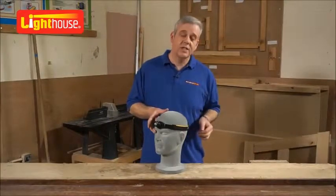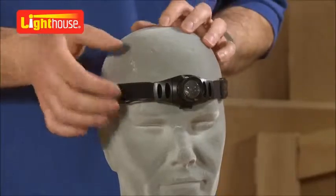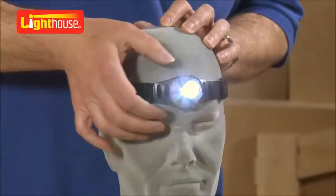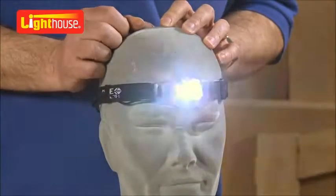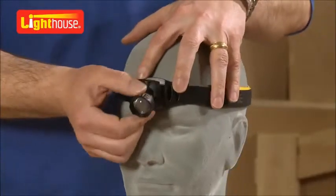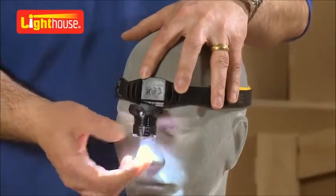It's got an easy to adjust strap, nice and comfortable, fits any head. On-off button on the top — high power, low power, or strobe. Click it off. You can also ratchet it so you're shining on the work where you need it.